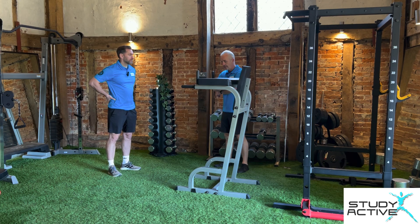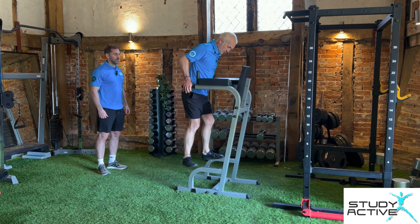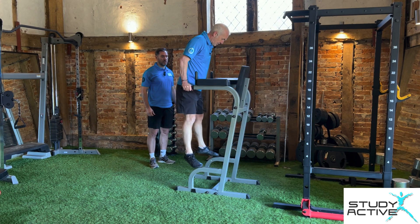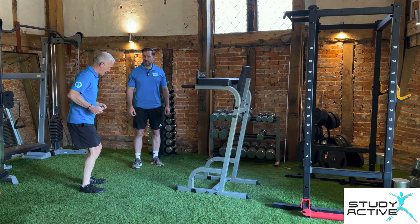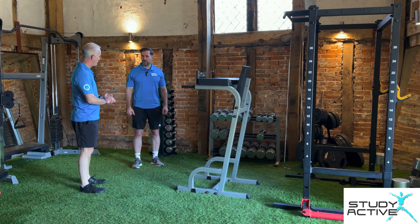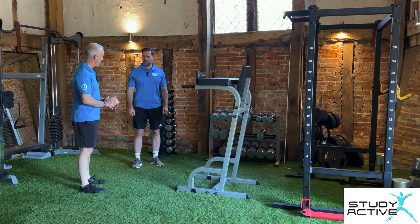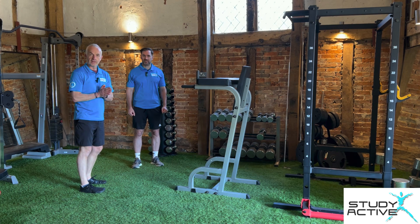You've seen about the triceps — that last part of the extension, from there to full extension. That third head comes in, which is the longer one. The third head comes in and we really get that engaged on that last part — just squeeze at the top. Really important to get that squeeze and really drive up for that last part of the movement. Lots of people do shallow ones, but they just get those two heads when they do that. Thanks for watching.